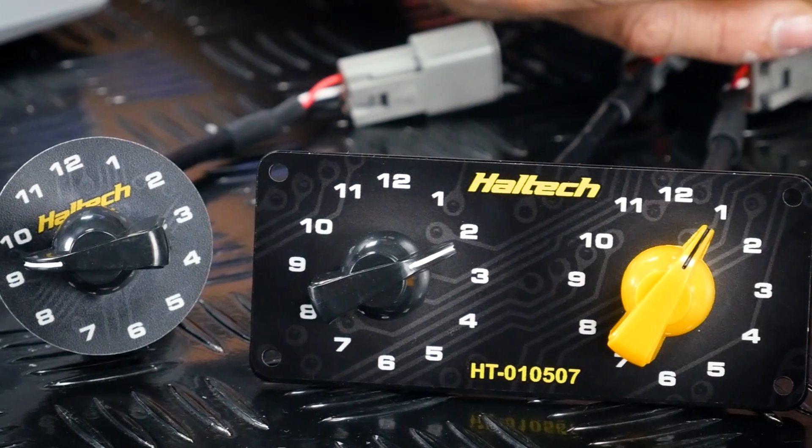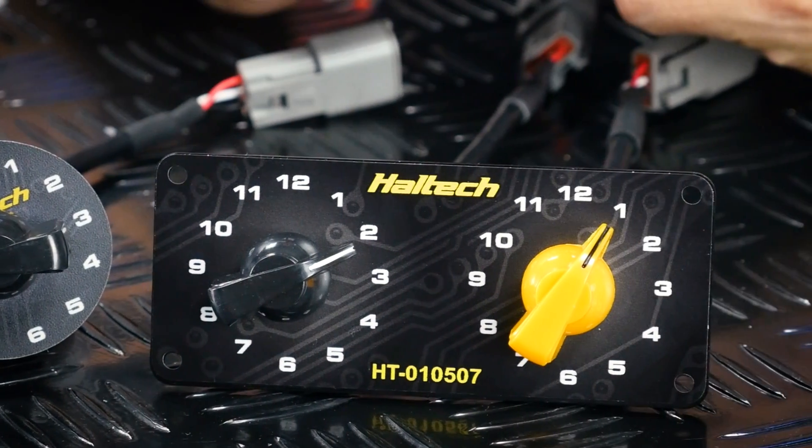We get a lot of questions through our tech lines about how to set up multiple boost targets and dual maps for fuel and ignition tables, so in this video we're going to walk through exactly how to do that, plus a whole lot more using the Haltech 12 position rotary trim module. I'm going to walk through this process using the Elite ESP software. If you're using NSP for Nexus, the process is identical but the software is laid out slightly differently, so it's worth keeping that in mind.